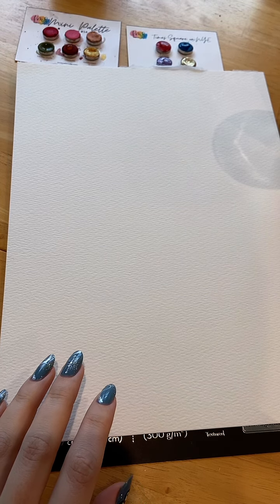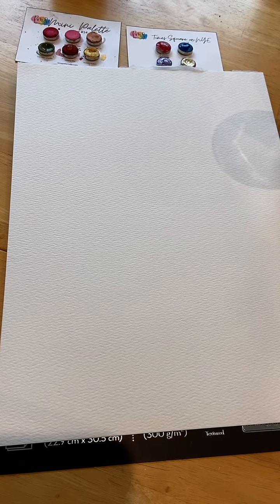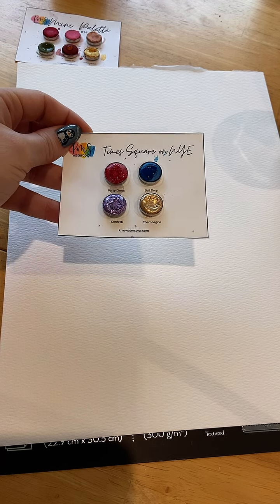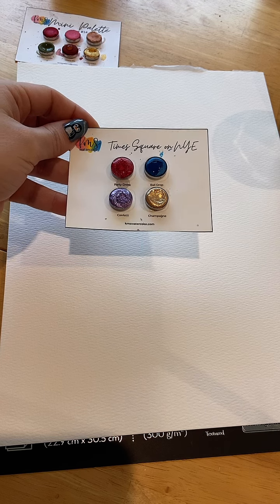Happy new year! I am going to paint some flowers and I thought I'd use Times Square on New Year's Eve by KMS. Not sure which of these colors I'm going to use quite yet, but I'm looking at that blue and I think maybe something with that one.